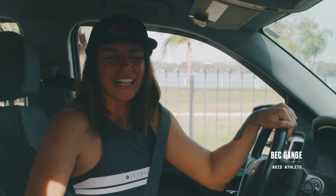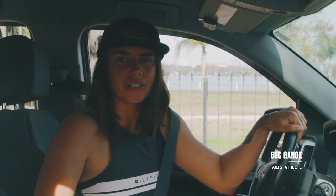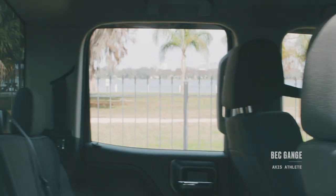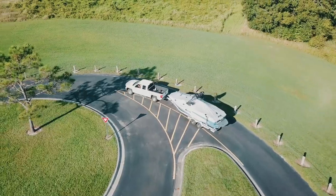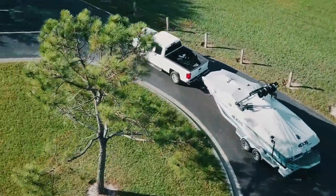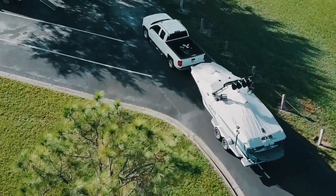I'm Bec Gange, Axis team rider, and I'm here to give you a few pointers on how to trailer your boat to the lake smoothly. No matter what size your rig, getting to the lake is a breeze when you follow a few simple guidelines for safety and etiquette. It all starts with your Axis trailer and these quick tips.